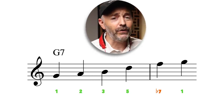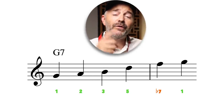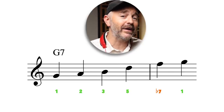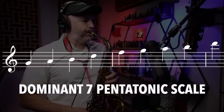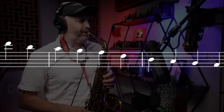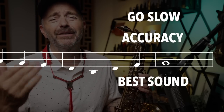Before you learn any pattern, you first need to have the scale it's based on down. You want to be able to play that over the full range of your instrument, up and down. On that PDF, I wrote out this dominant seven pentatonic scale for you to practice. Make sure you're going slow, playing accurately using your very best sound and staying nice and relaxed. Once you know this dominant pentatonic scale, you can apply countless patterns to it to improve your technique and give yourself some new vocabulary to improvise with.